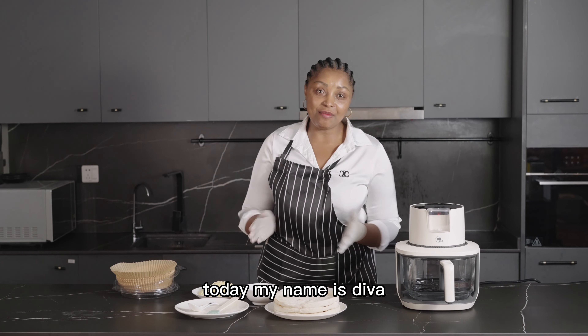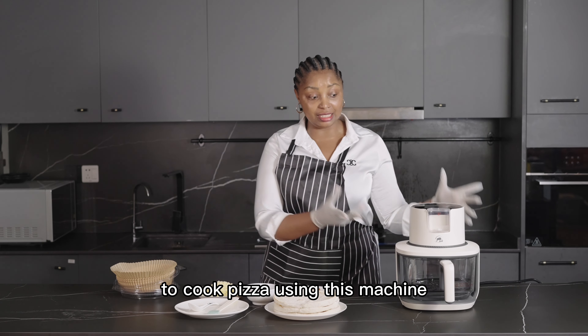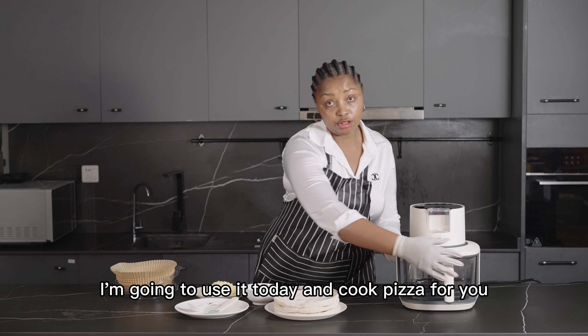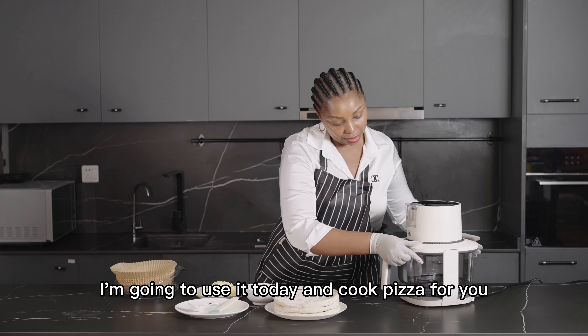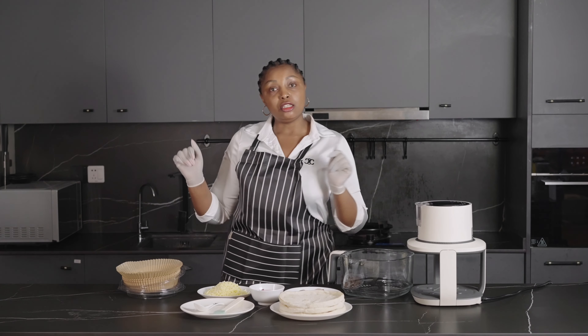Hello, good day! My name is Niva. I'm going to show you how to cook pizza using this machine — this is an air fryer, and I'm going to use it today to cook pizza for you.